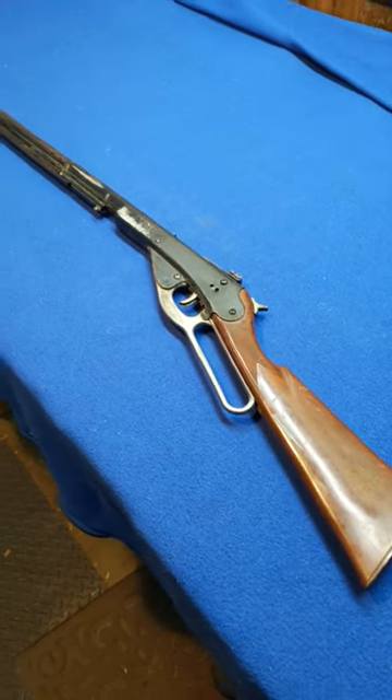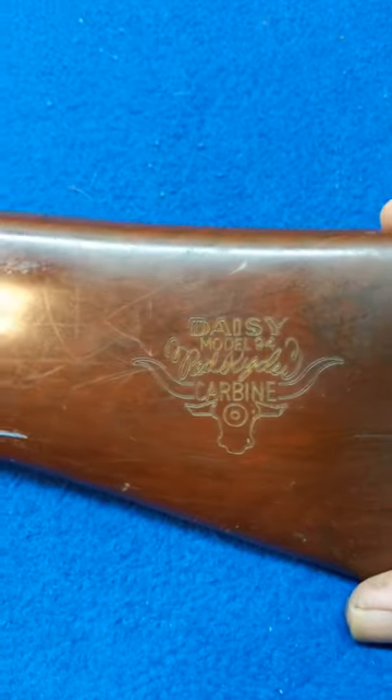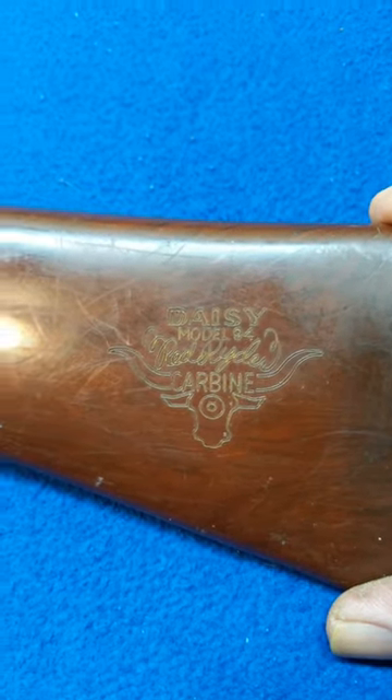Resto Mod Daisy with a derelict Daisy Model 94 Red Rider. This one had the unusual plastic butt stock with this logo. Notice there's no Red Rider — just a bull and a carbine, and a bullseye below the carbine.